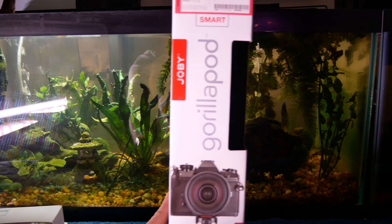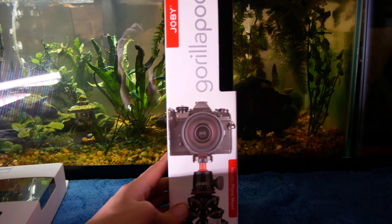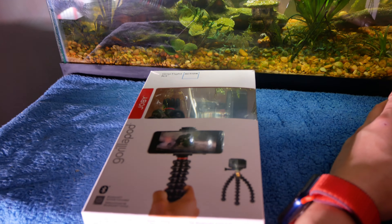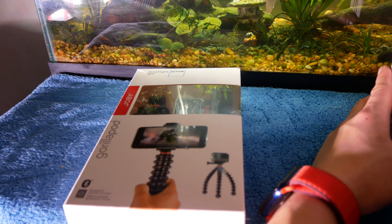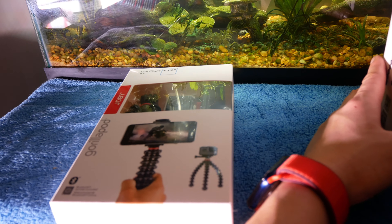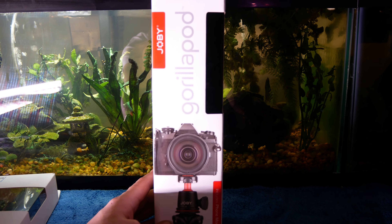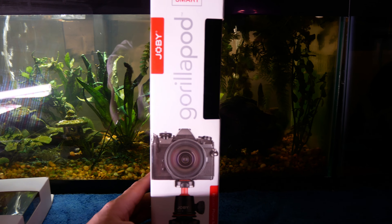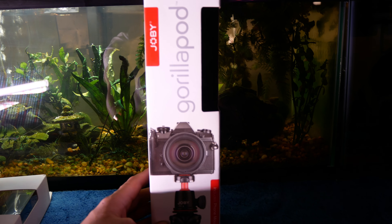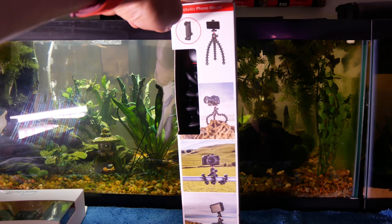For this Joby Gorilla Pod, I actually got it open box at Best Buy and this is the Smart 3K kit. It does come with a smartphone mount and their proprietary ABS plastic sockets. Let's dive right in and take a look at the packaging for each of the Joby Gorilla Pods.